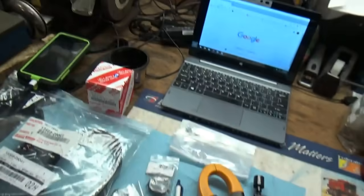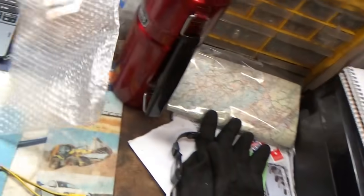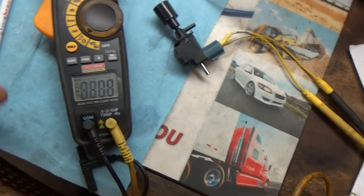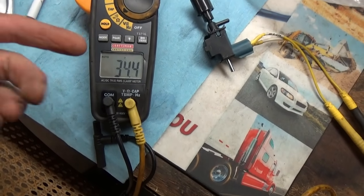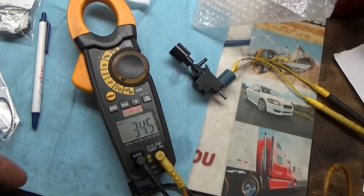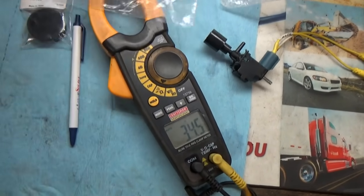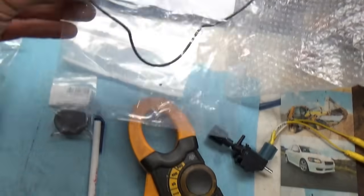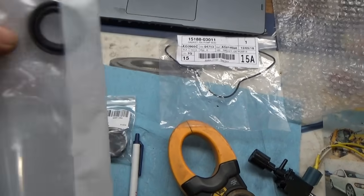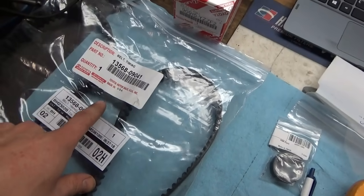Here are the parts we're going to install. First, the EGR solenoid — we'll just check the resistance to make sure it's good. I've seen ones that are not good out of the box. 34 ohms, and we'll make sure it clicks. On the oil pump side we have the actual O-ring for the back of the oil pump and also the shaft seal for the oil pump — we'll put that on together with a brand new timing belt.